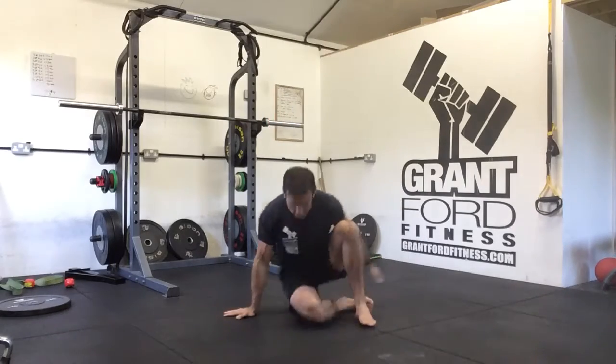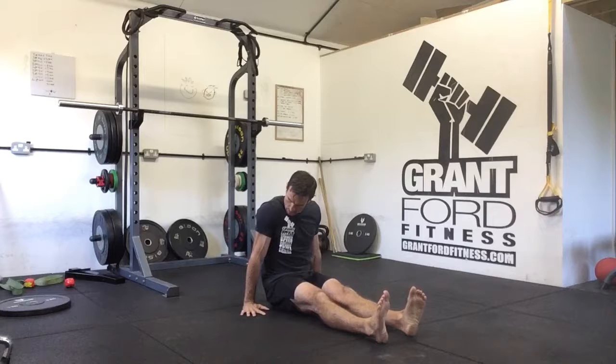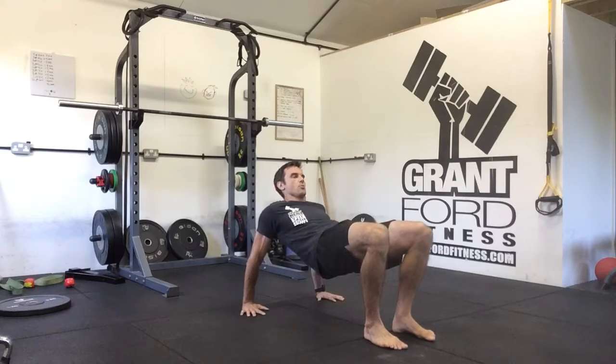For the L-sit to table raise, we're going to start on the floor seated with our legs out in front of us, about shoulder width apart. Place your hands by your hips, straighten the arms, and lock the elbows out so the eye of the elbows is facing forward. Then lift your hips off the floor so you're in a pseudo L-sit position.